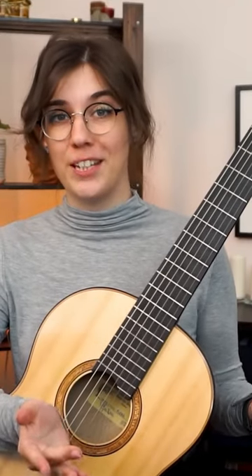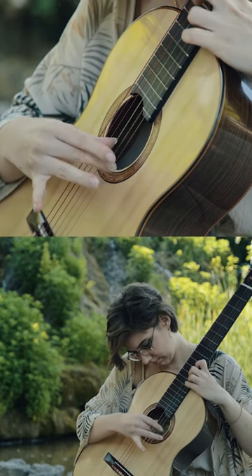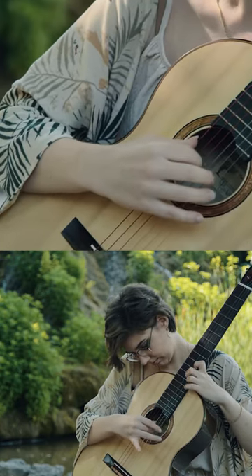I think this piece is really underestimated by many, many professionals. What they just don't notice is how colorful this piece is.